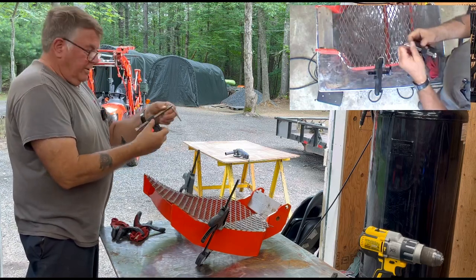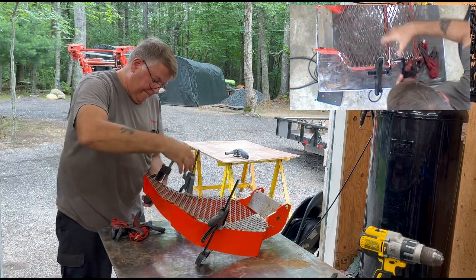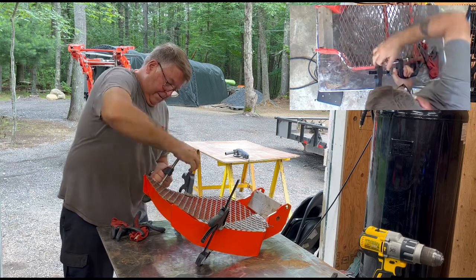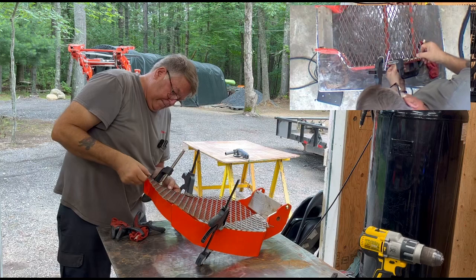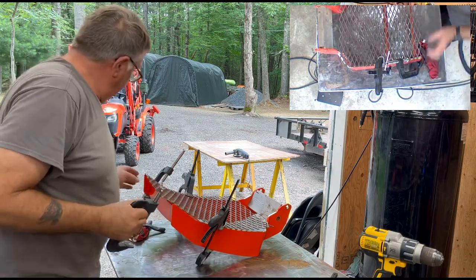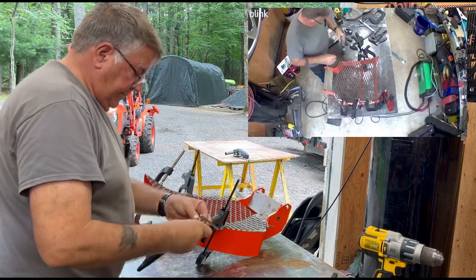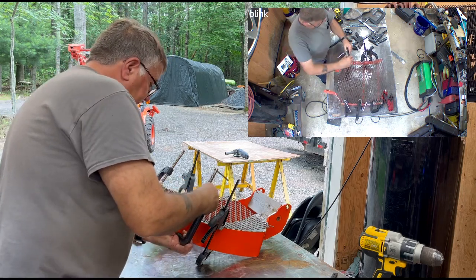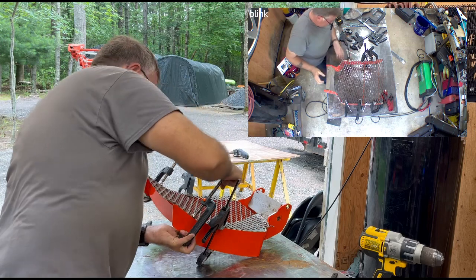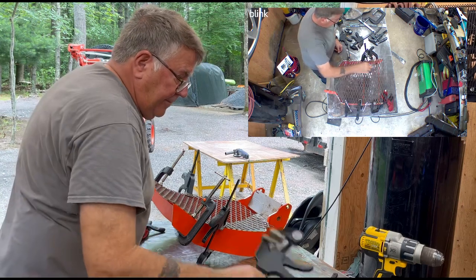I love these clamps — they have a little button here that slides up and down, makes life a heck of a lot easier. Normally I have a BX25D, but my nephew bought a B2301 tractor and I thought I would help him do this mod, so there's no chance of any branches damaging the front of his nice pretty new tractor.